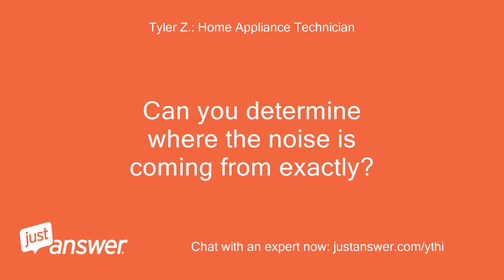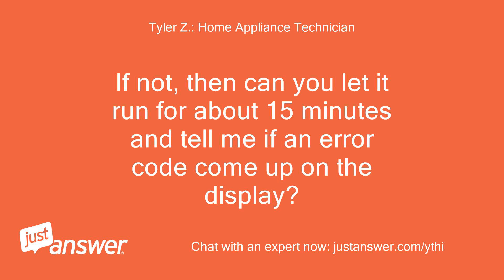Can you determine where the noise is coming from exactly? If not, can you let it run for about 15 minutes and tell me if an error code comes up on the display?